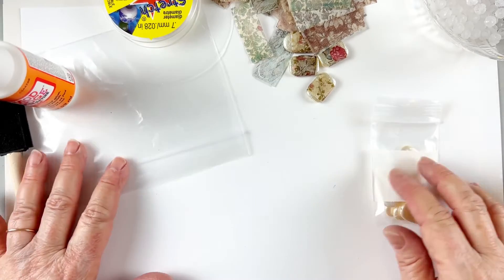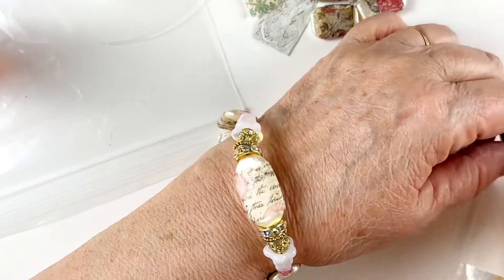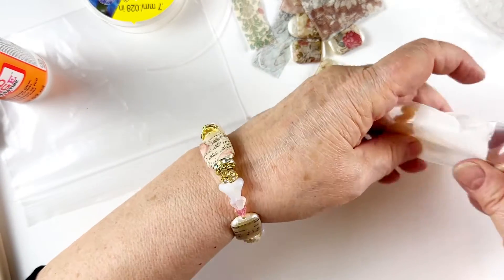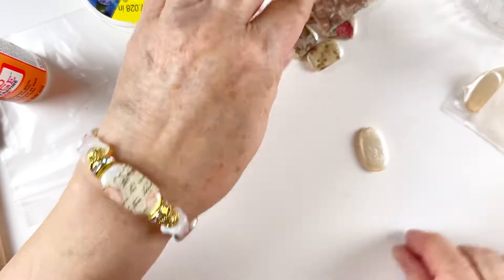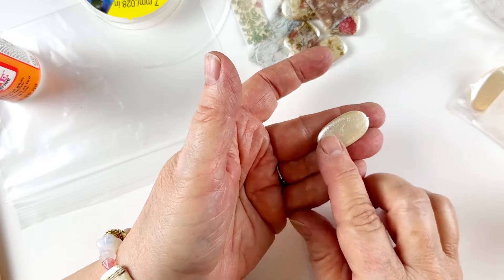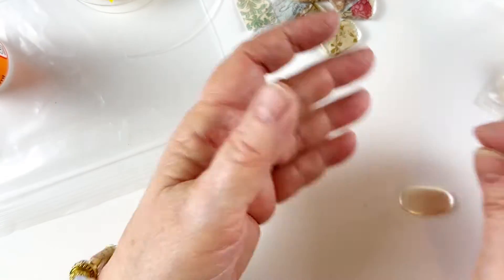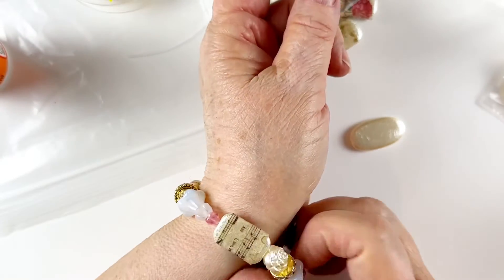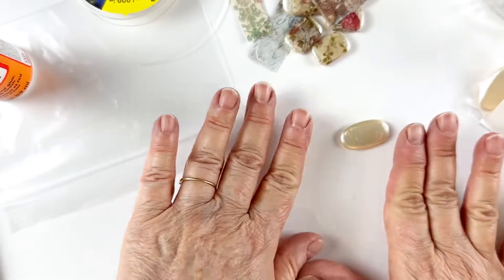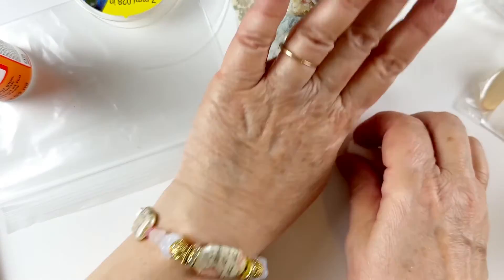Let me show you this bracelet that I made. I used this flat, pearly piece that's on our website — it's a flat kind of pearly bead with holes on either side. It's perfect for tissue decoupage because you've got a lot of flat surface. I thought, why don't I make some beads with tissue decoupage on them? I also used some shorter rectangular ones, though the oval one is perfect for being in the middle.